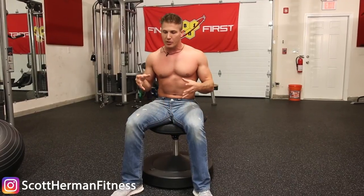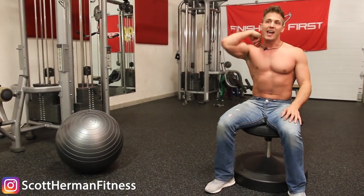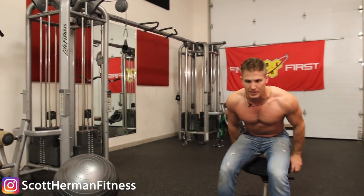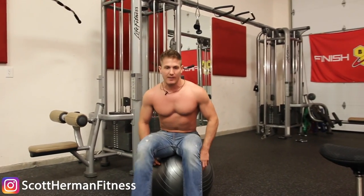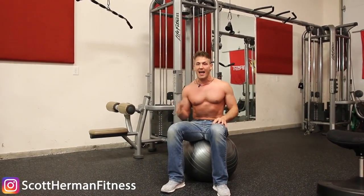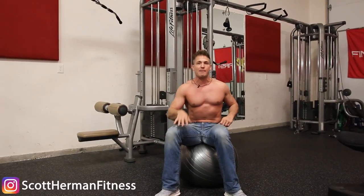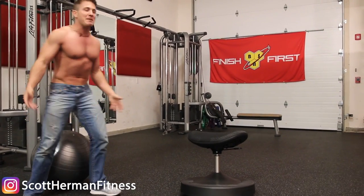I know you guys might ask why invest in something like this versus an exercise ball, and I did some research on that. In the workplace, on this chair you have two options — feet on the ground or feet up here for active sitting and more core engagement — whereas on an exercise ball you only have one option with feet on the ground. What I also read online is that a lot of workplaces have actually banned exercise balls as seats because people fall off them and get hurt. So some of you might not even be able to bring an exercise ball to work, but you can bring this because it is much safer.